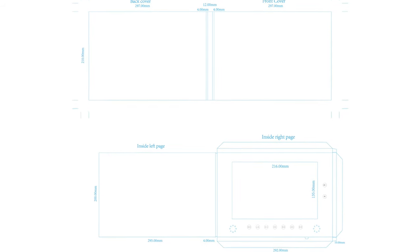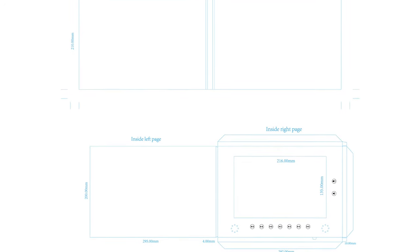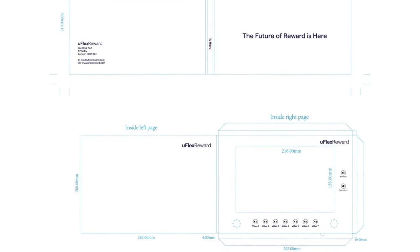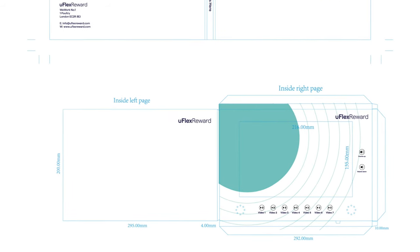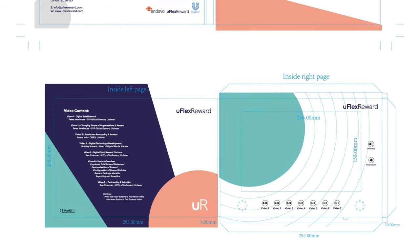For the card's artwork, we can provide you with cutter guides to use as templates so that your own designers can create the artwork for the cards. But if you prefer, our experienced in-house designers will undertake all aspects of the design for you.